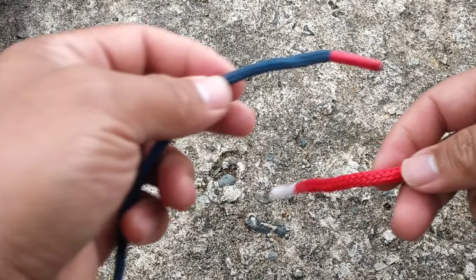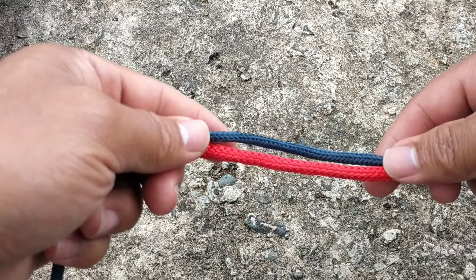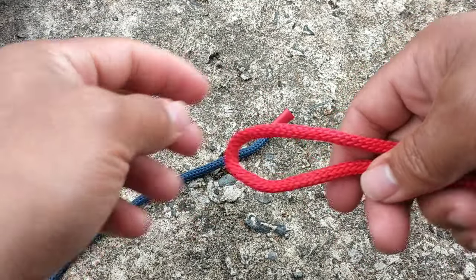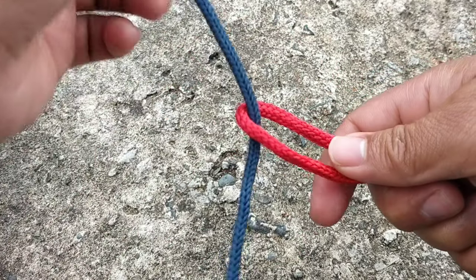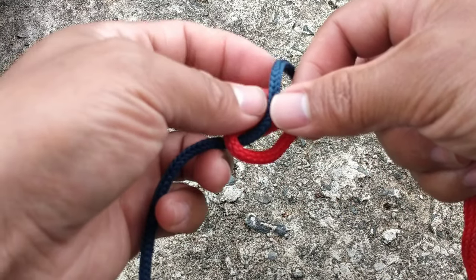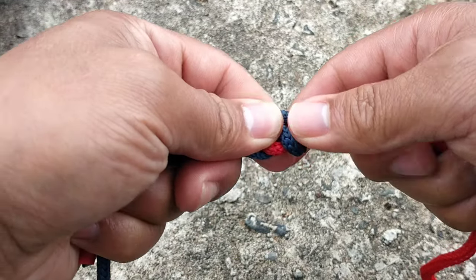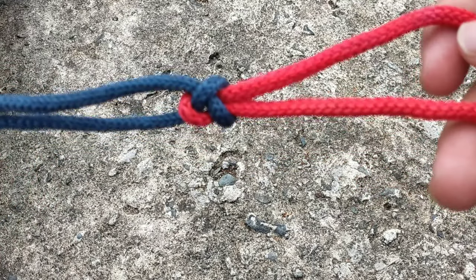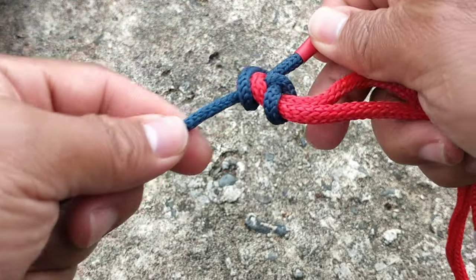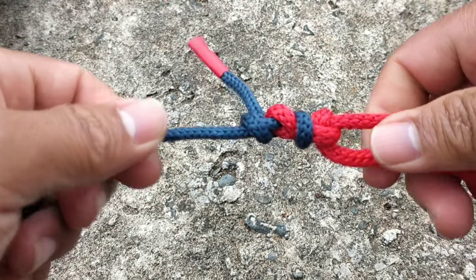Now let's proceed to the sheet bend. The two ropes must be of different size in diameter. So let's proceed — we form a bight, then insert the other rope into the bight, then go over, under, then across the bight, and insert into the smaller loop. There's the sheet bend. We will lock it also with a half hitch on each side, just like this. And there you go.